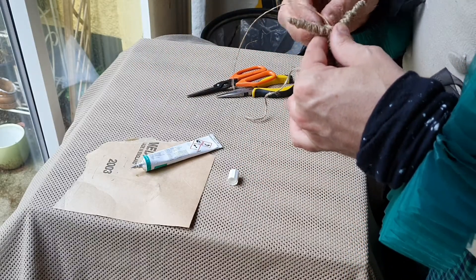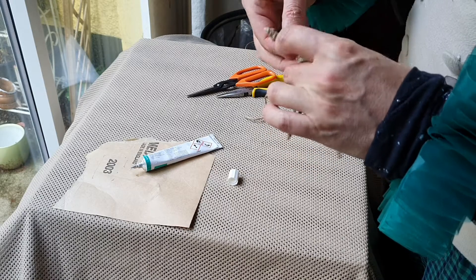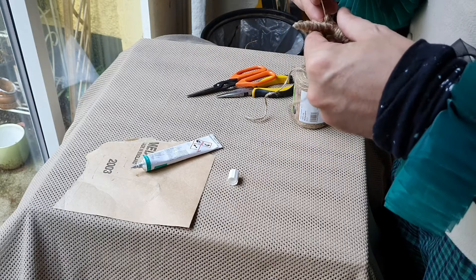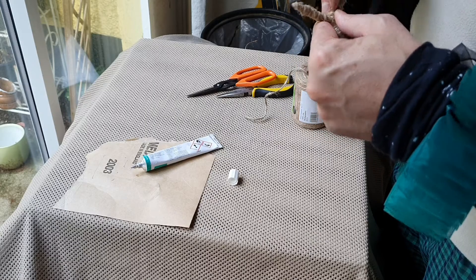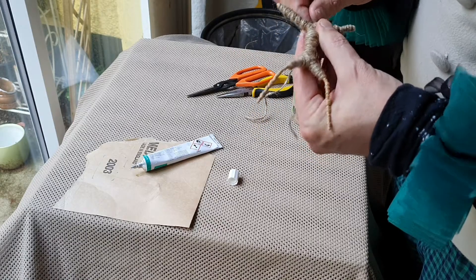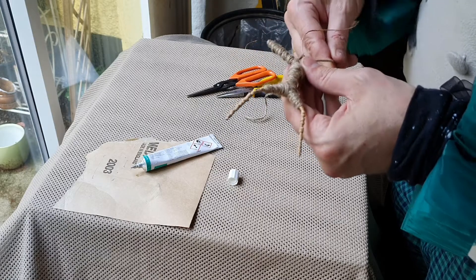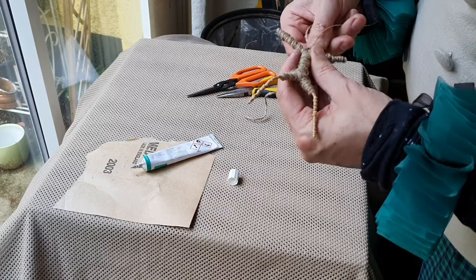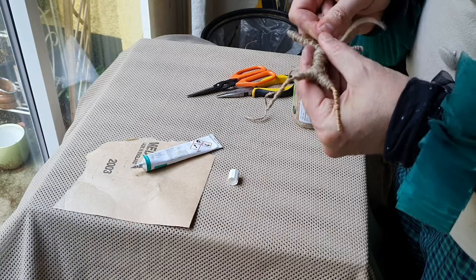I'm going to use this string here to make almost like a little bit of a neck. This is mainly to have something to stick the head onto. That's basically what a neck is, isn't it — somewhere for the head to be stuck onto.